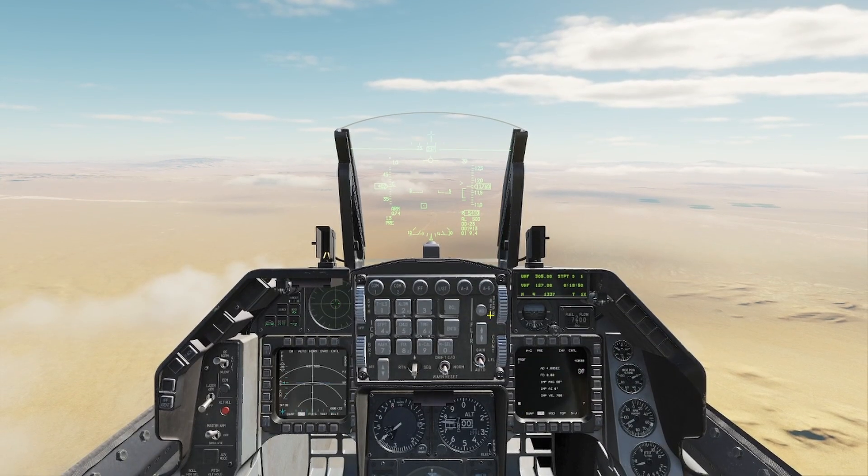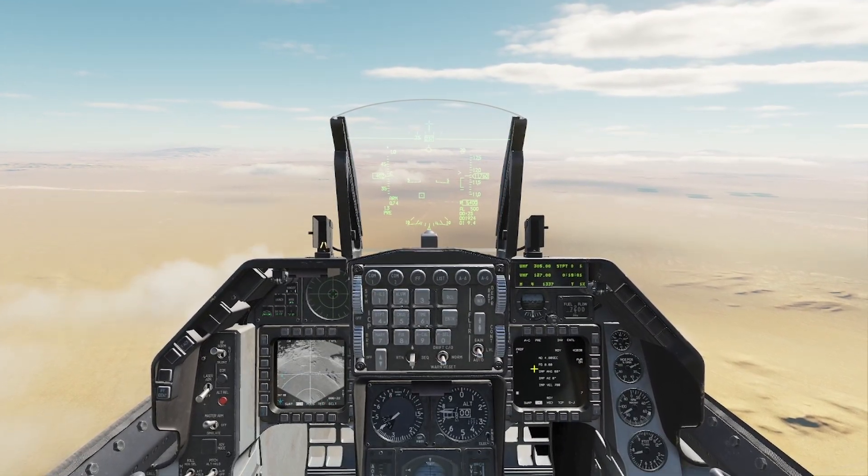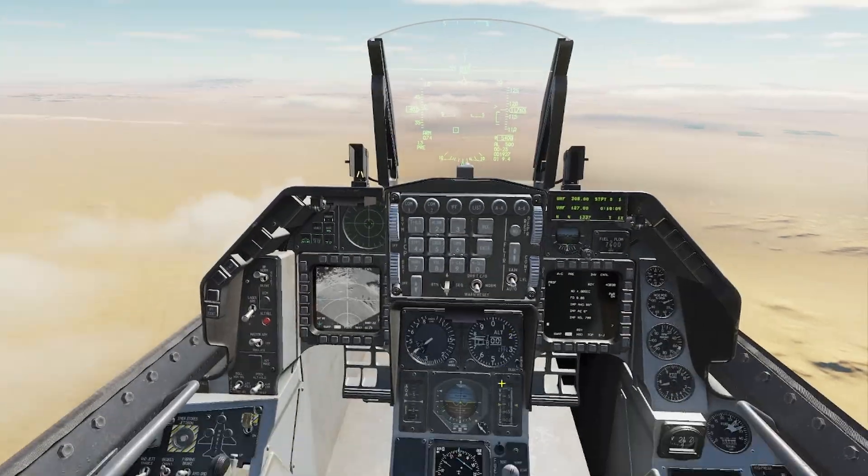First thing you're going to do is come here to air-to-ground mode and turn on your GBU-38s. In this case, this will also work with the 2,000-pound JDAMs. Then you're going to come down here.